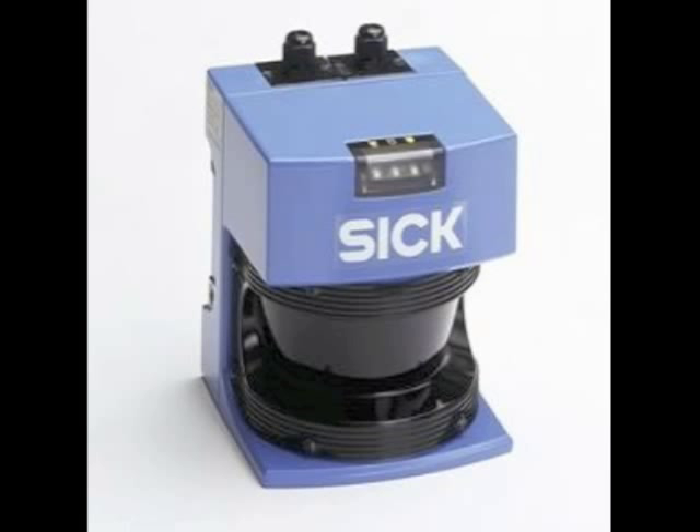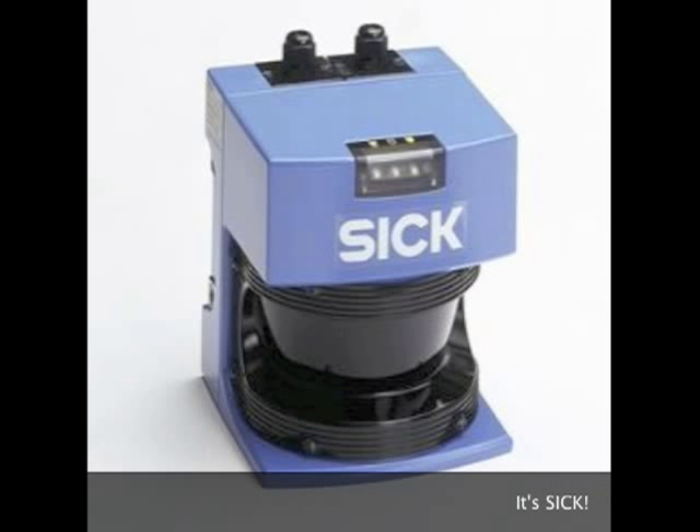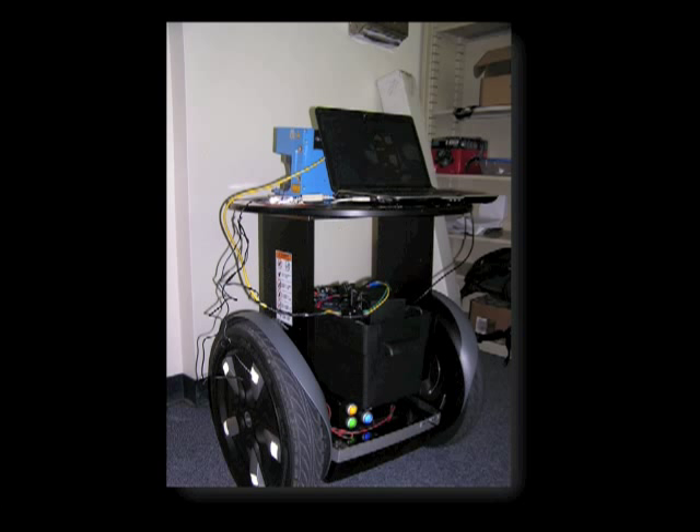The SICK LMS200 is an extremely accurate planar laser sensor and is commonly used in robotics research. This sensor has a 180-degree field of view with a resolution as small as one-fourth degree. The LMS200 has millimeter accuracy up to 8 meters away and centimeter accuracy up to 80 meters. The SICK LMS200 is mounted on the front of the RMP along with its power supply to allow the system to sense obstacles and react accordingly.